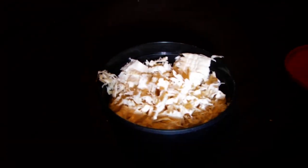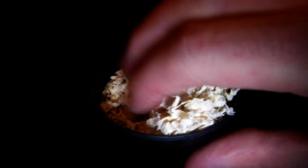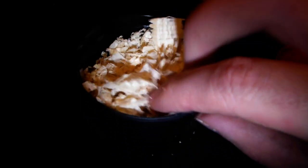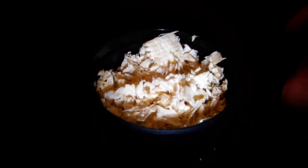Next up we have the wax worms, and I literally just keep them in this container exactly how they've arrived. Don't add anything to this because these guys are actually fully grown, and within a week or two they will pupate, and then after another week or two they will emerge as moths. I'd recommend feeding these guys off pretty quickly because they're not going to be at this larval stage for much longer. But because they are fully grown, they are the easiest thing to care for because they don't actually require any kind of maintenance.